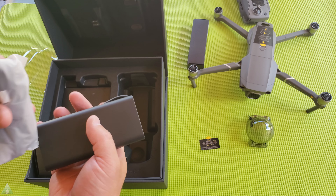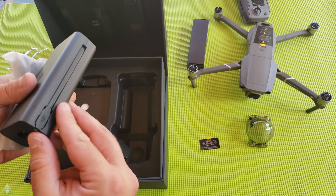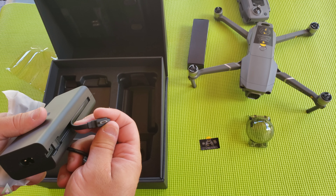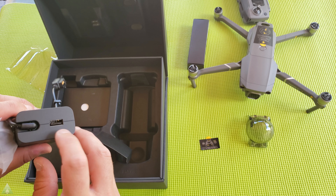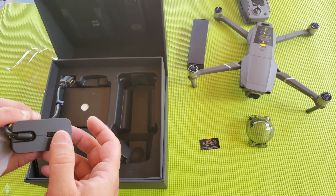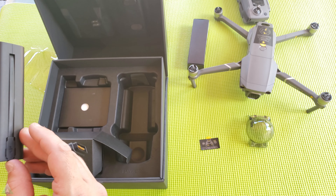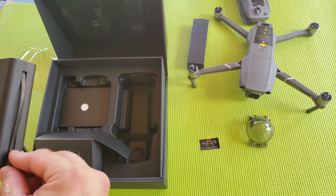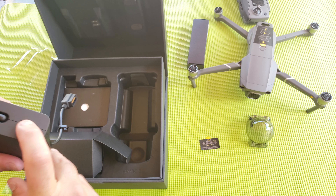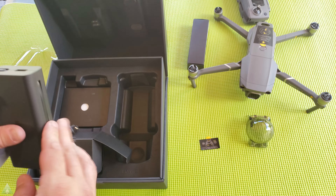We also have the power adapter with a power cord. We have a USB connection and also a built-in Micro-USB charging cable for the controller. That is helpful, but it is nice to have the USB port here as well, so you can still charge maybe a phone. Since the Micro-USB cable is connected internally, you're not able to replace it, so you can still use the USB-A port to plug in another cable if you need to.